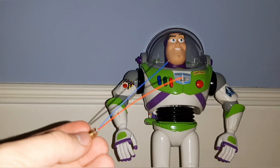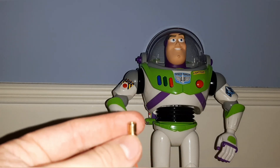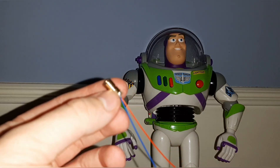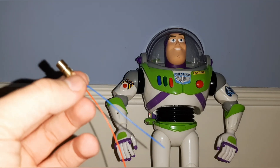Another thing I'd recommend: don't try taking apart a laser pointer, because I tried doing that and it just didn't go well. I ended up taking apart multiple laser pointers and just could not figure it out. So definitely buy the pack of replacement bulbs — that goes down so much better if you do that.